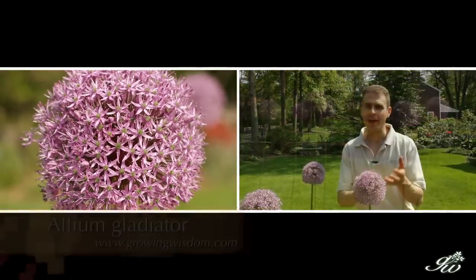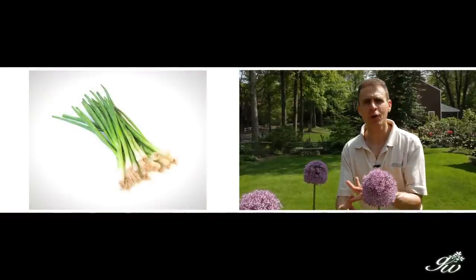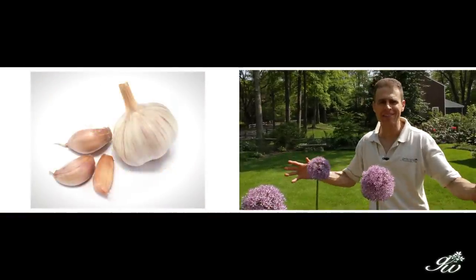Allium is a huge genus — things like shallots, onions, garlic, chives are all in the same genus, so it's huge.